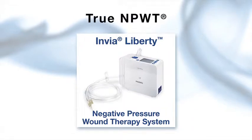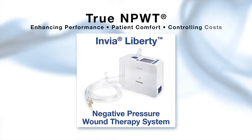True NPWT by Medela offers customized wound therapy while enhancing performance, patient comfort, and controlling costs.